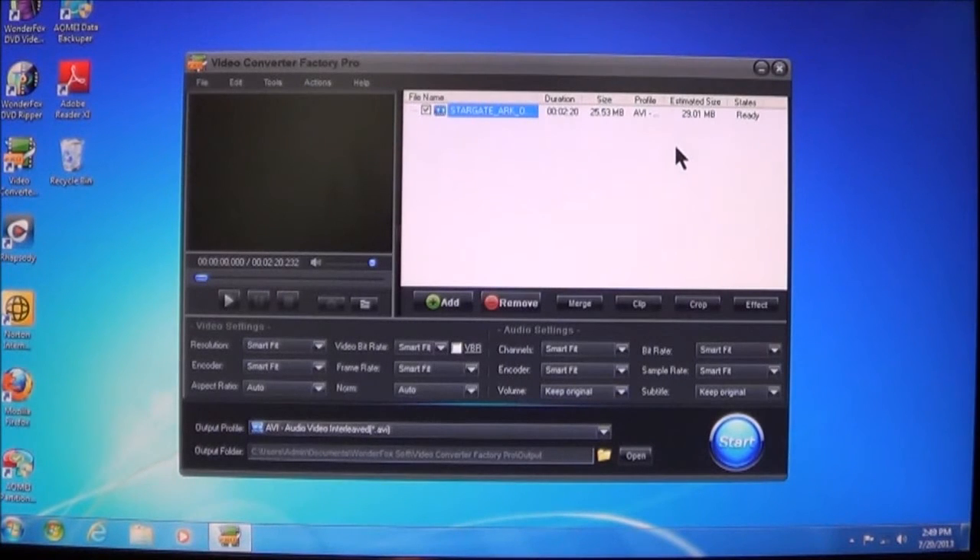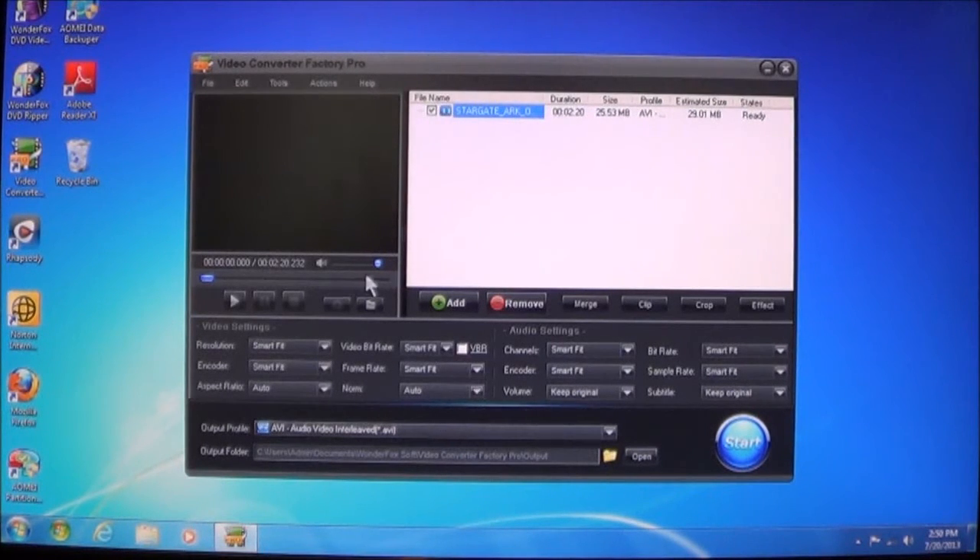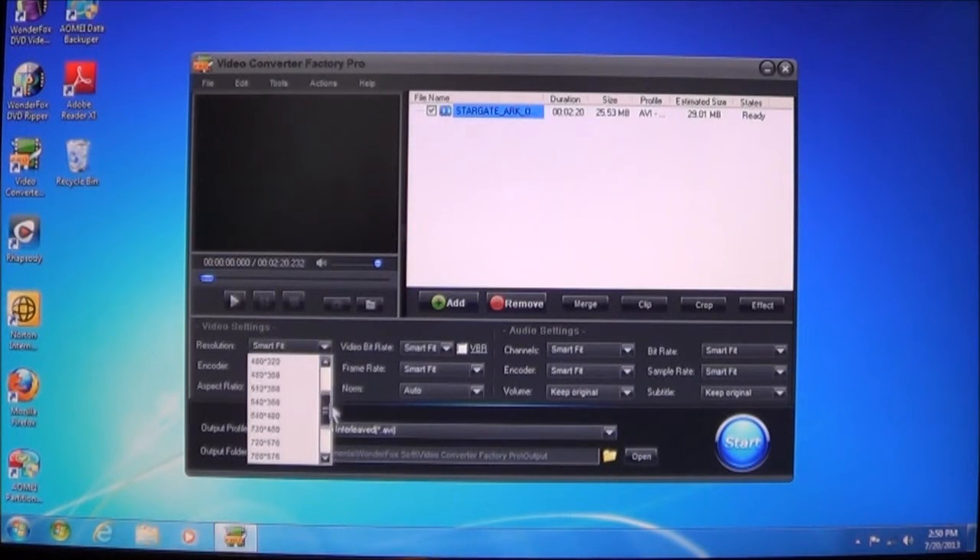You can also set it up yourself. Down here you'll see video settings, and it says Smart Fit — that means the software will automatically choose the best format or resolution according to the format you're going to convert to. If you want to tinker with it, you can also select what resolution you want — all the way up from 1080p, or as small as 240x160. Each format will be different; you will have limited capabilities depending on the encoder or the format.